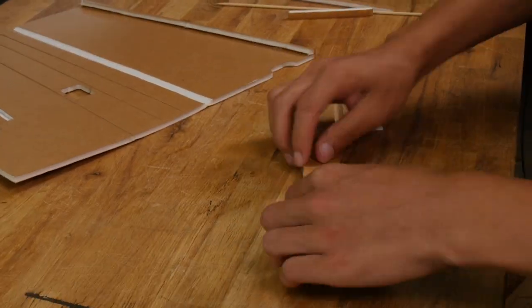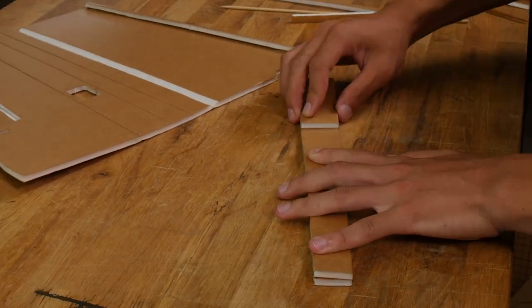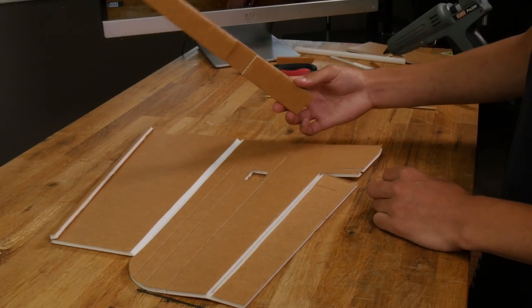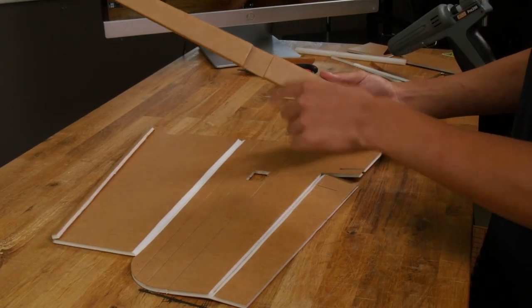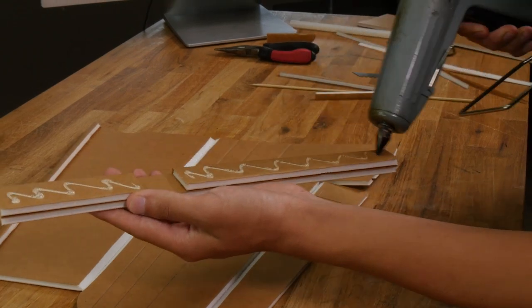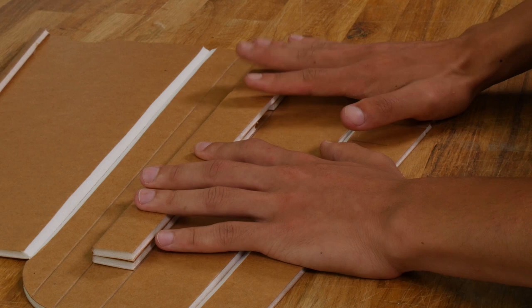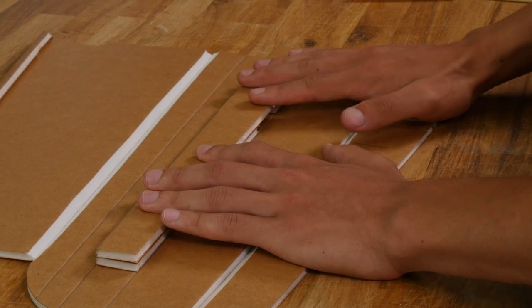So now let's fold the spar over. Apply glue to one side and do a c-fold. Let this dry for about 45 seconds. Now let's line up our spar on the wing, making sure to line up this notch with the notch in the wing. Let's go ahead and glue it in. As you're gluing the spar down, move it around a little bit to spread the glue out evenly. Let the spar dry for about 45 seconds.